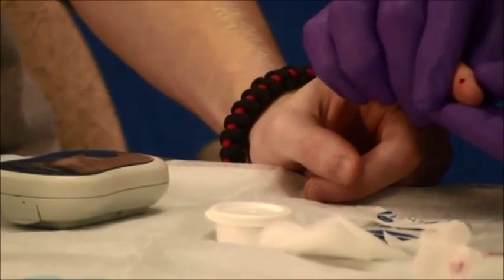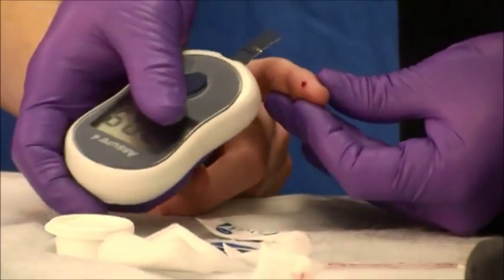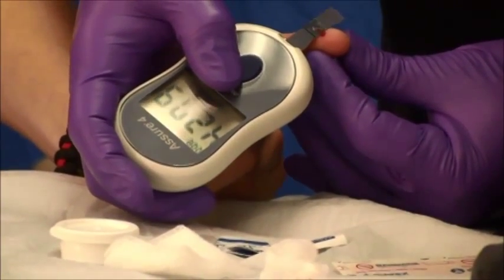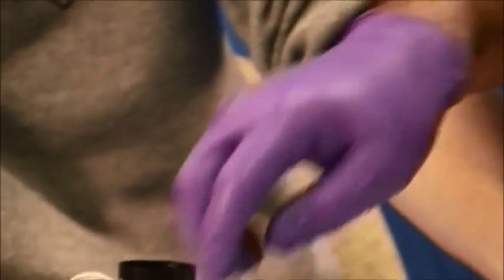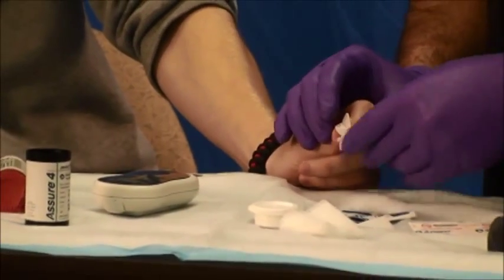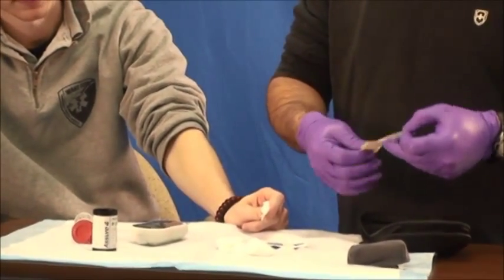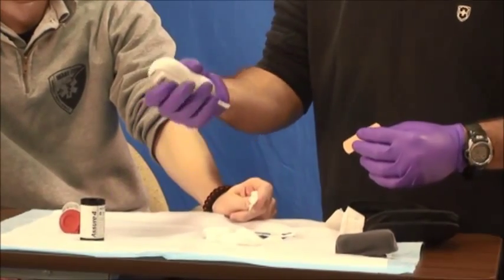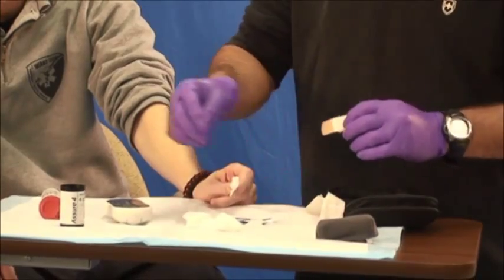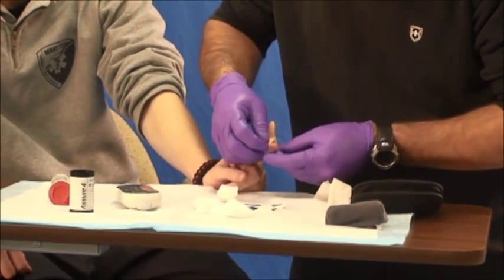Squeeze a sufficient amount of blood and place your strip next to the drop so that it will soak it up. Have the patient hold the two-by-two. Then read the number on the screen — that would be your patient's blood sugar. Make sure to place the band-aid on the patient's finger so they don't bleed all over the place.